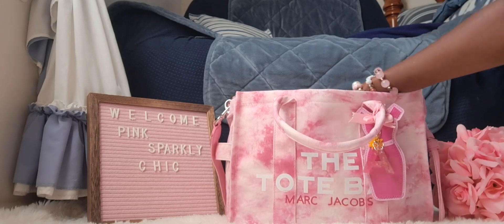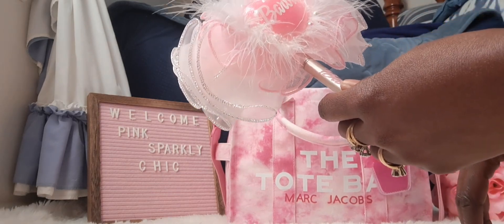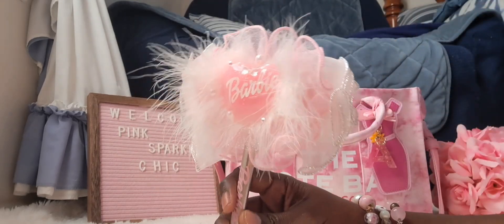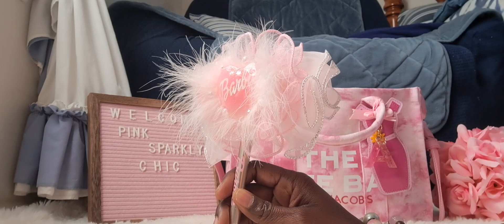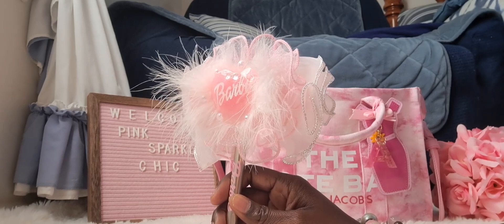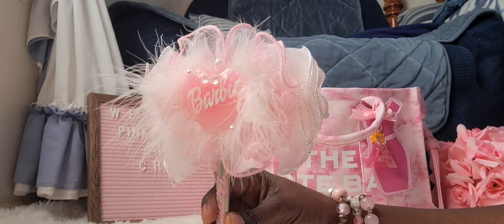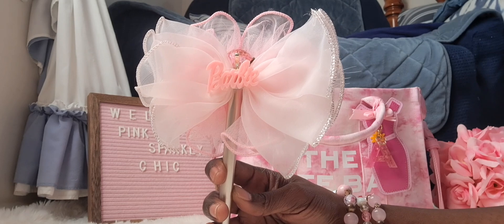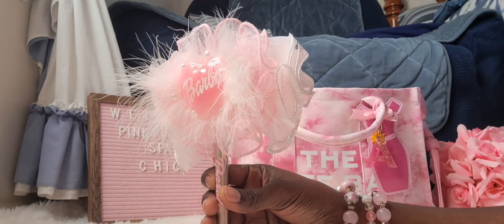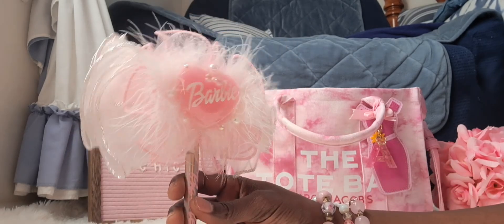Sometimes I get a little hungry so I just want a little pick-me-up. Also I think I might have one or two DIYs. This is a DIY — this is a Barbie pen. And as you already know, I can't not have something Barbie related in a bag. This is a DIY pen that I did just a couple days ago and I like the way this one turned out. For those that did not know, I do have pens available for purchase.